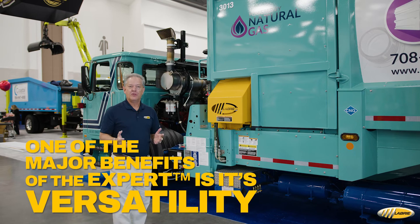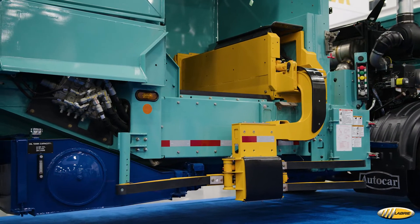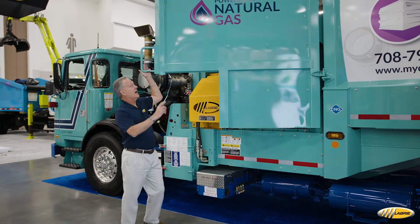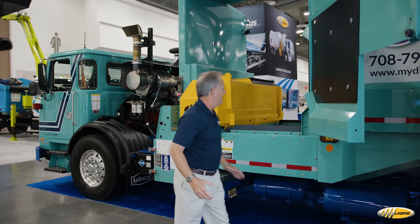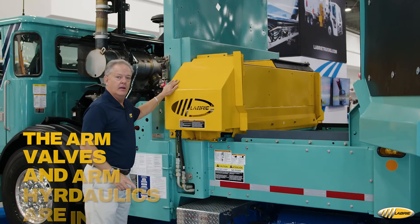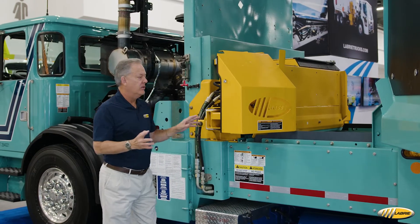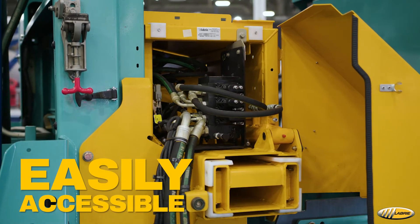One of the major benefits of the Expert is its versatility. It has the arm, of course, that you can pick up cans with, but it also allows you to throw on both sides of the truck. This unlocks and swings back, which allows people to throw trash on this side if you have an alleyway. In addition, the arm valves and arm hydraulics are in this hinged cover, so for your mechanics — to grease it, to do any work on the valves — it's very easily accessible.